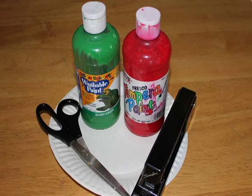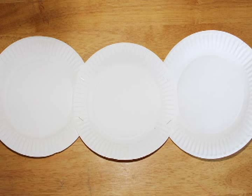Hi, welcome to Crafty Kiddos. Today we'll show you how to make a football helmet from five paper plates. You'll need some materials: five paper plates, scissors, a stapler, and paint. You can use markers or crayons instead of paint if you like.